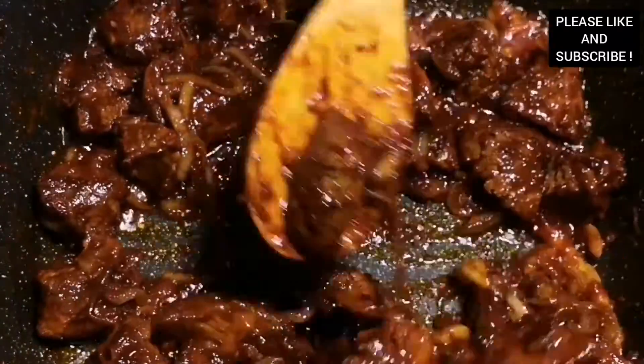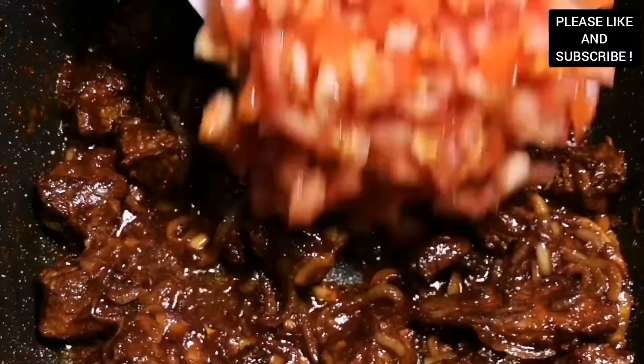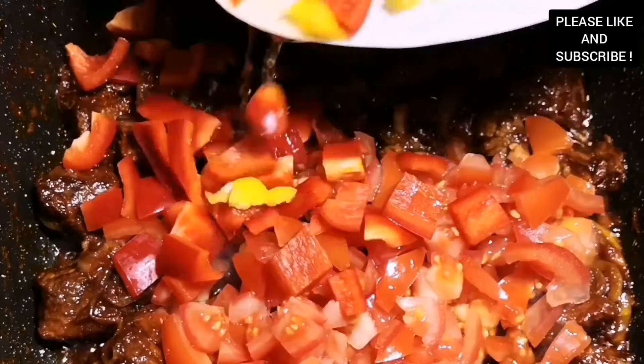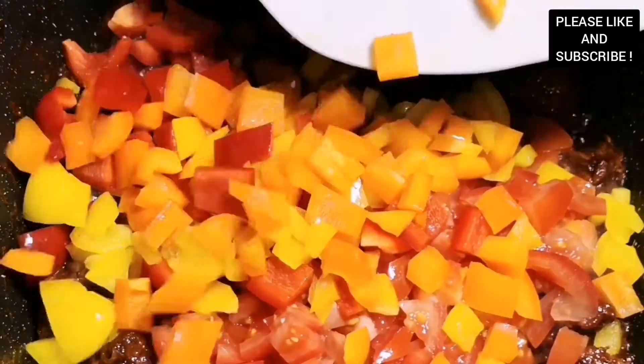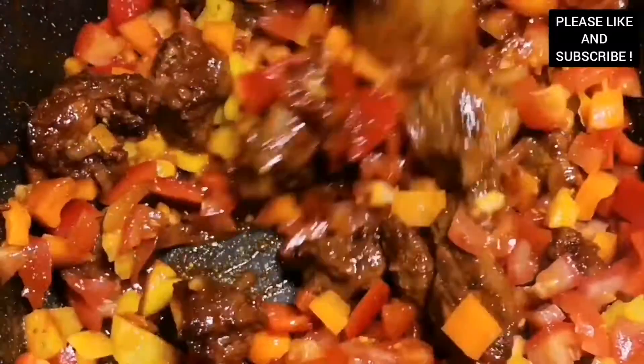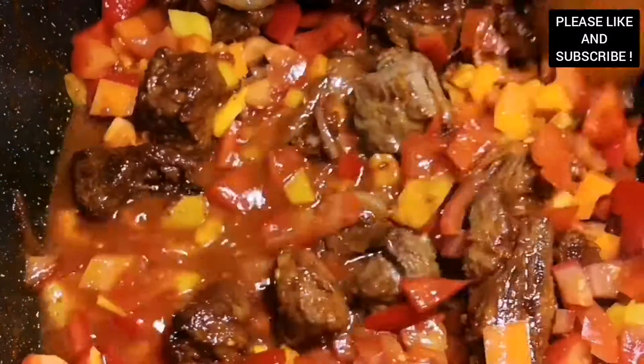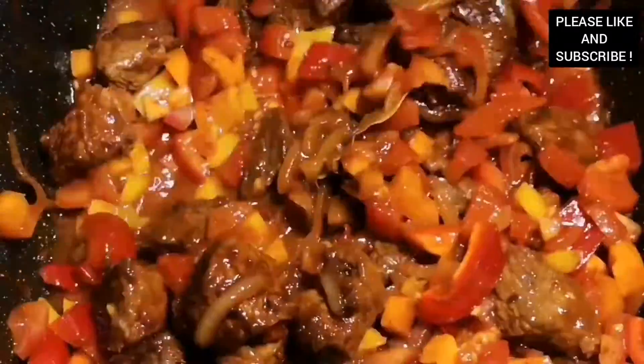Our beef has been cooking for about 15 minutes now and I've added my vegetables. I added some fresh tomatoes with the seeds — you can choose to take the seeds out if you want. I added some bell peppers, and you can choose to add any vegetables that you want as well. I'm adding a bit of water to make sure our beef tenderizes. We're going to cook it for about 20 minutes.